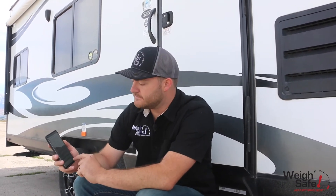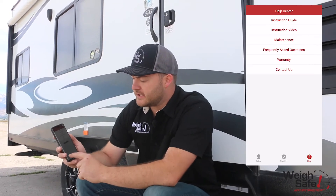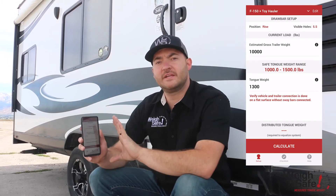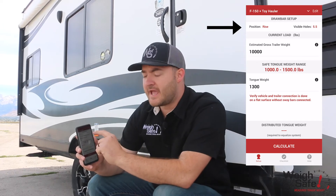If you've set up this hitch and now you're trying to hook up to a different truck or trailer, you close out of the guide and come to your setup page. This is your reference and quick calculation page. It references the truck and trailer you used, the position of your draw bar — whether it's in the rise or drop position — and how many holes are visible above the top of the slider.